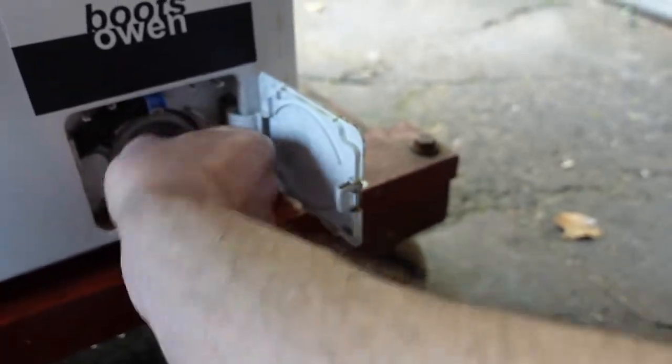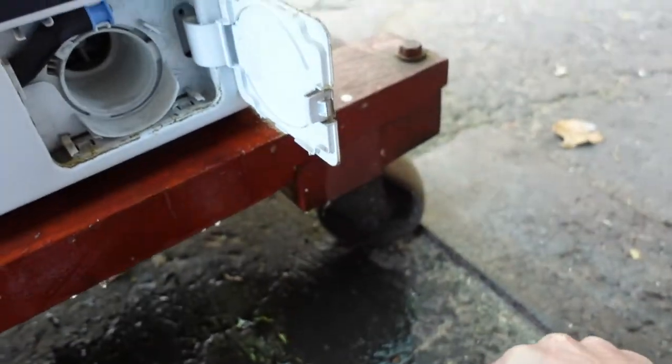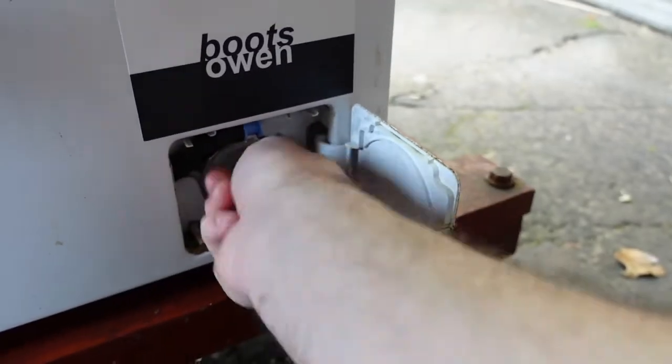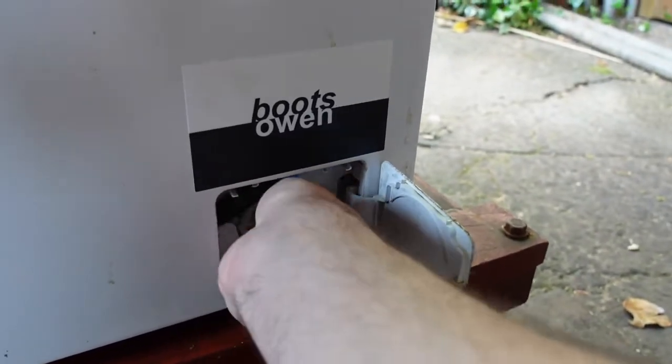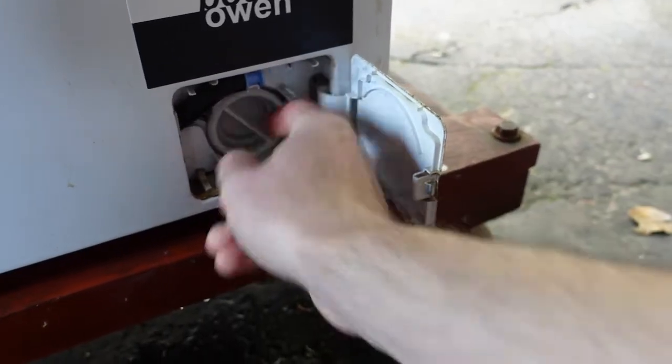I'm just going to have one more look at that. Looks okay. Pump turns okay. I was told this machine wasn't working — this is the first thing I always check. Lets you know what's going on. Screwed that up as tight as it'll go.